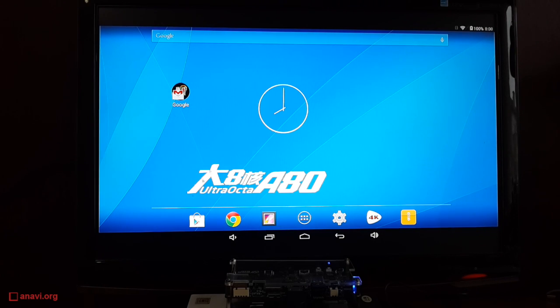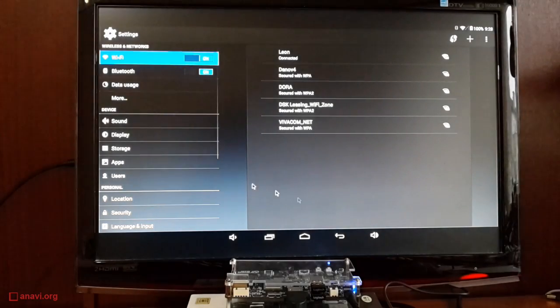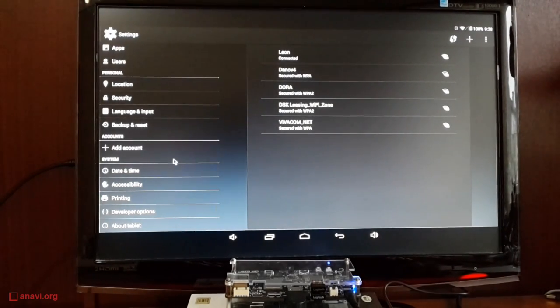Debian, Ubuntu, Fedora, Arch Linux, and other popular Linux distributions can be booted on it. It should also be possible to boot the Linux-based software platform Tizen.